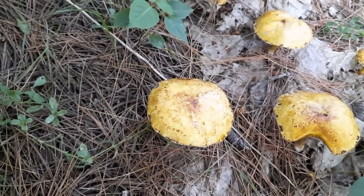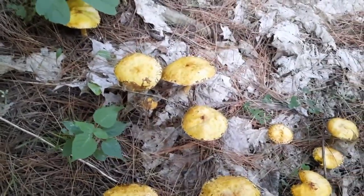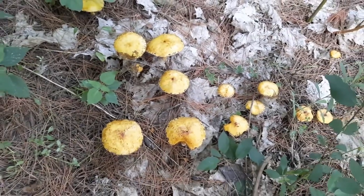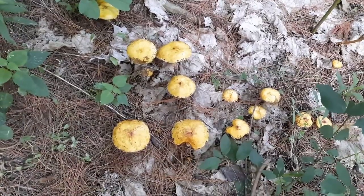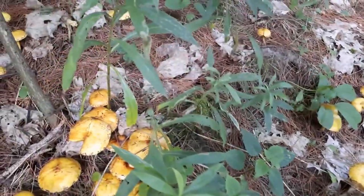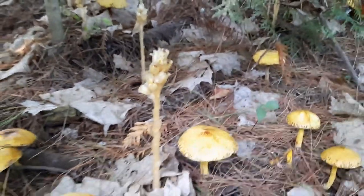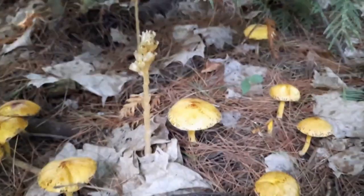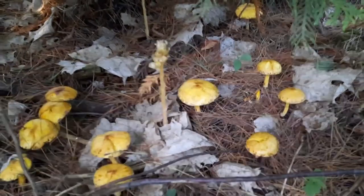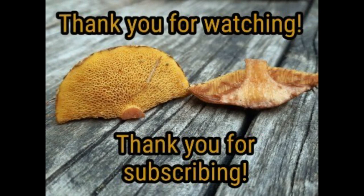So there you are — Suillus americanus, the white pine bolete. Thank you for watching and thank you for your support. Let's give you one peek here — pine sap. Not edible, but it's kind of cool seeing it here with the Suillus americanus. Thank you.